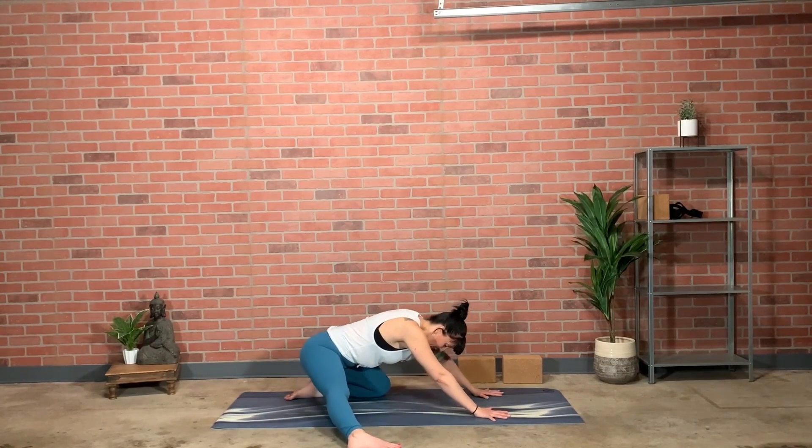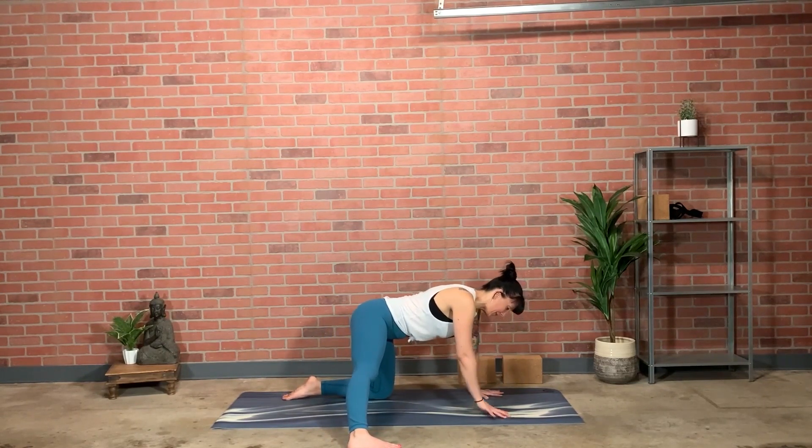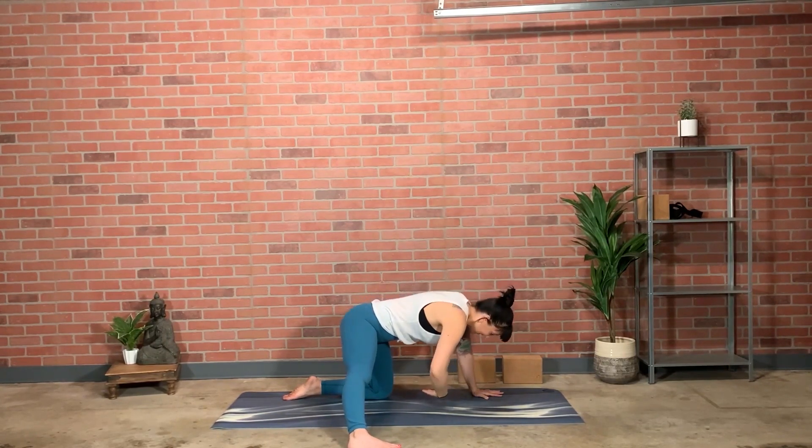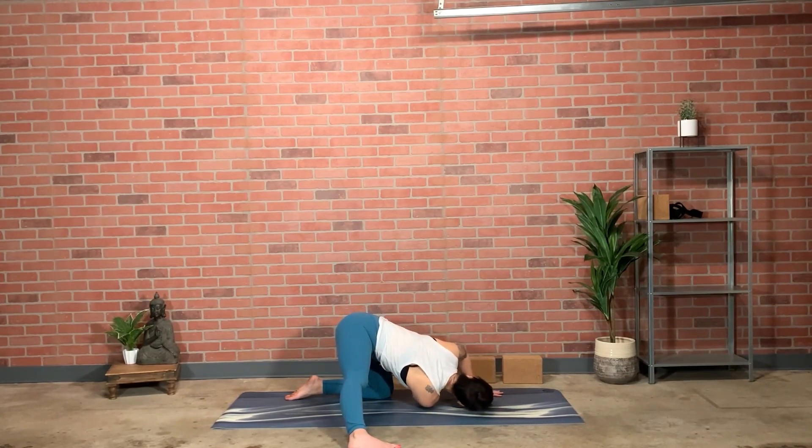Coming back to shoulders over wrists, left knee under left hip. Take the right arm and open it to sky. Take a couple of breaths here, breathing across the collarbone, feeling the widening of the rib cage. Then take the right arm and thread it directly through and under yourself, turning the head to the left, laying the right shoulder and temple to the floor. Walk your left arm forward so you cross the line of your body with that right arm.